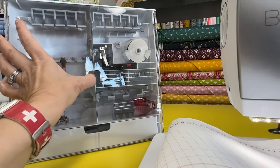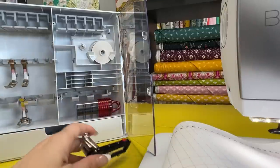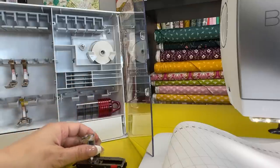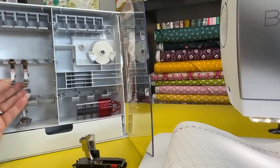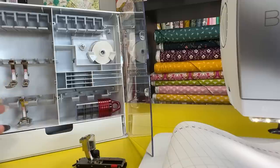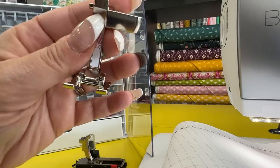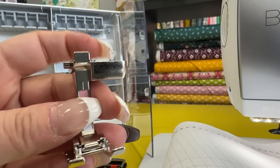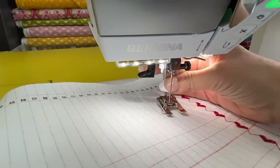Looking at the accessory box that comes with the 5-series, you still get the automatic buttonhole foot and a zipper foot. You get the 2A overlocker/overcast foot — same as the number 2 but for wider feed dog capabilities. And instead of the blind hem foot, with the 540 you get the open-toe number 20C, where the C stands for the coating. Going ahead and switching that foot out so we can do some more decorative stitching.